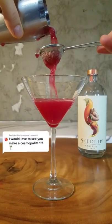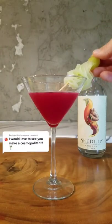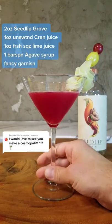Shake, shake, shake. Pour with a strainer, add your garnish, and let us know how you think we did on this one.